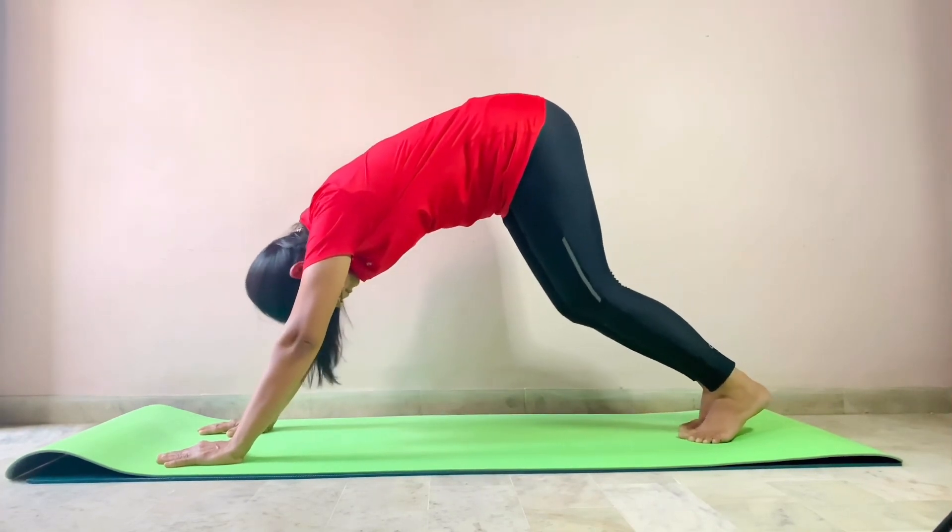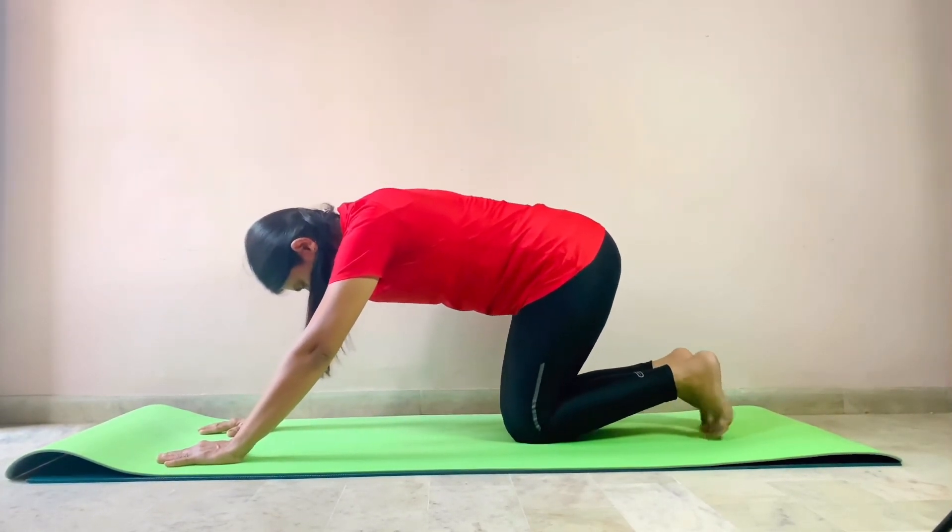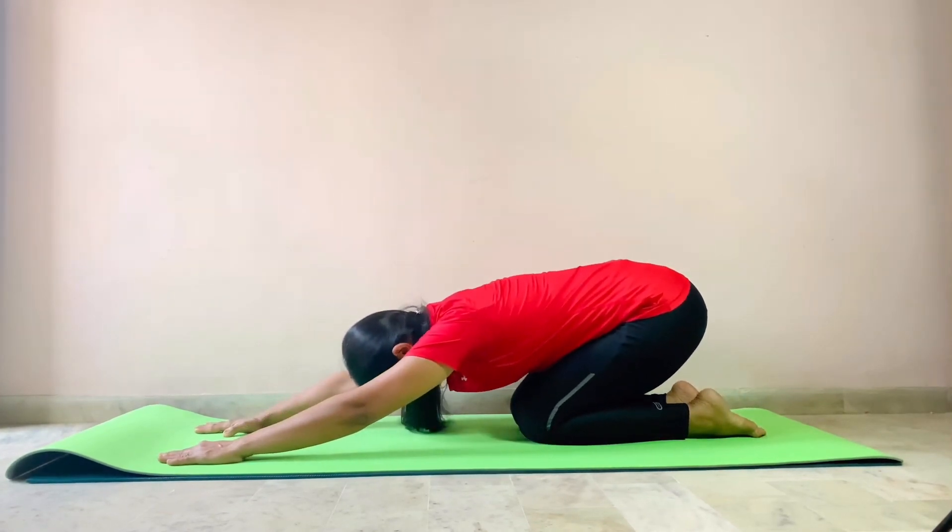Now slowly sit back in Vajrasana and relax for 10 seconds.